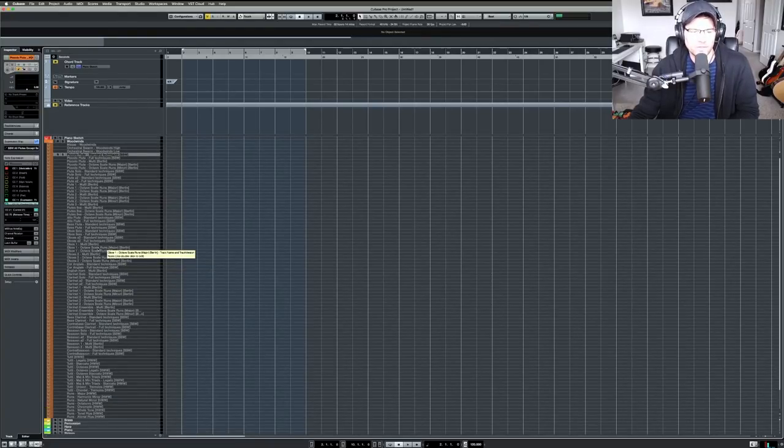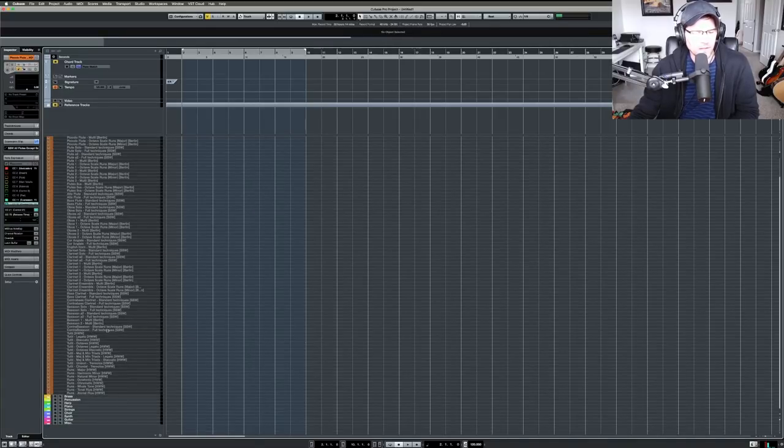I added the scale runs from Berlin, and down here I added from CineSamples Hollywood Woodwinds — the 2D section and runs. I try to stay away from ensemble patches because I want to learn to orchestrate myself rather than rely on a library to do it for me. That said, they might be good for writing quickly or sketching ideas. I'll sometimes use them as a starting point while I'm still learning orchestration.